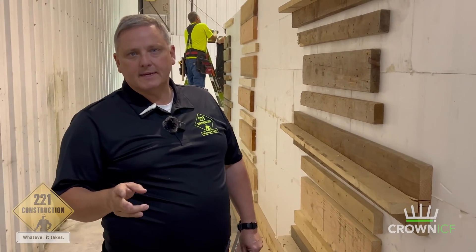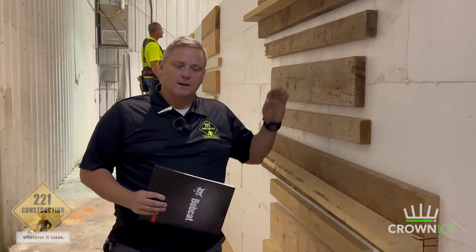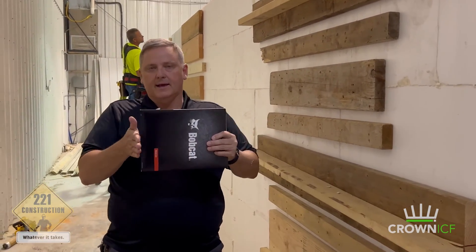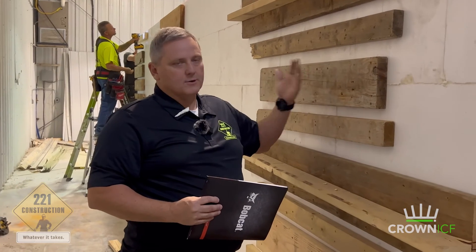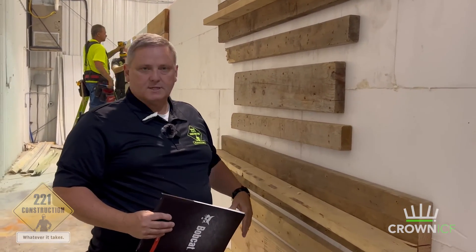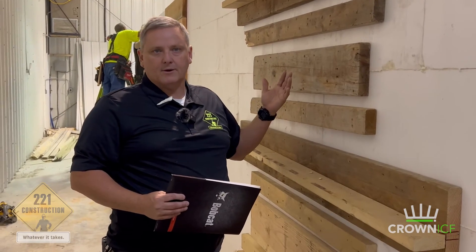I wanted to point out two things here. The first is this strapping that we put on the back side of the wall, because on the other side is where one of the divider walls comes in and connects into this wall. This is additional bracing where those T's come in and connect to the outside. To keep from having a blowout, we always reinforce the back side so that it's structurally more sound when we go to pour.